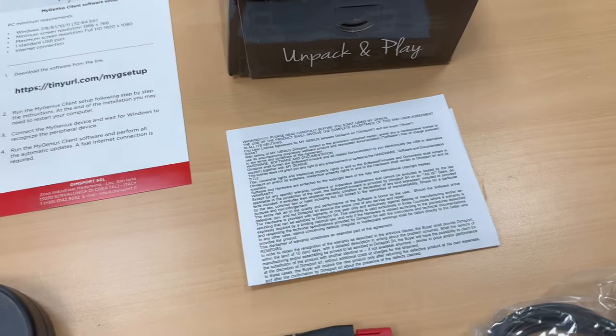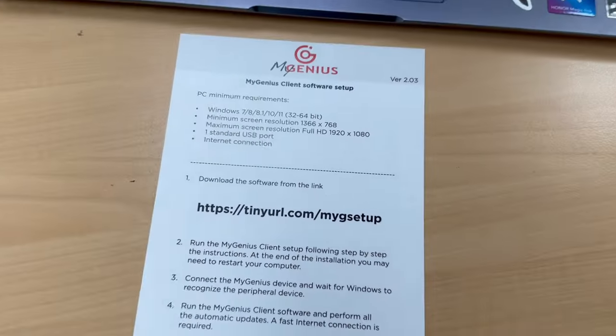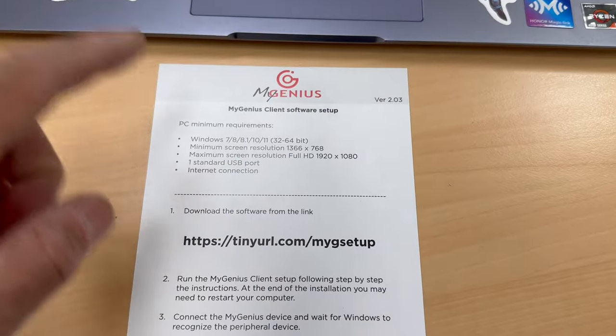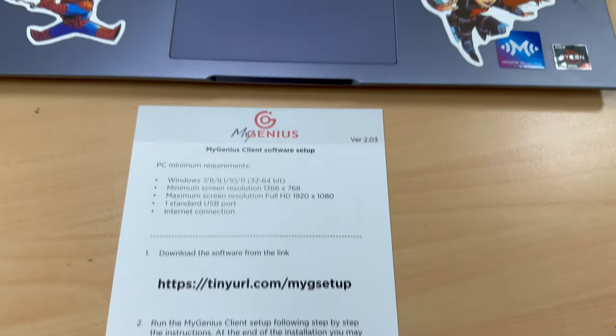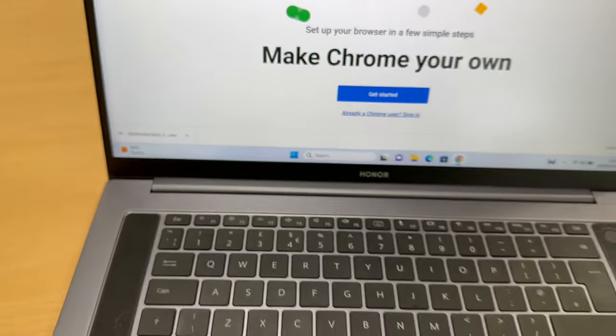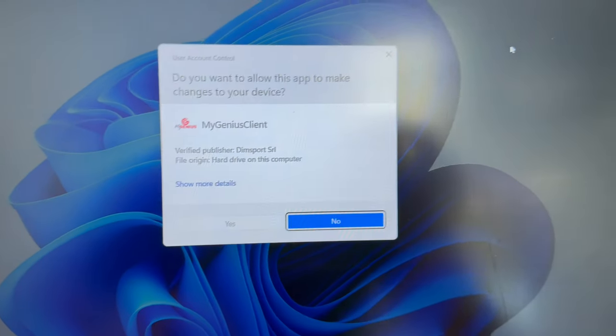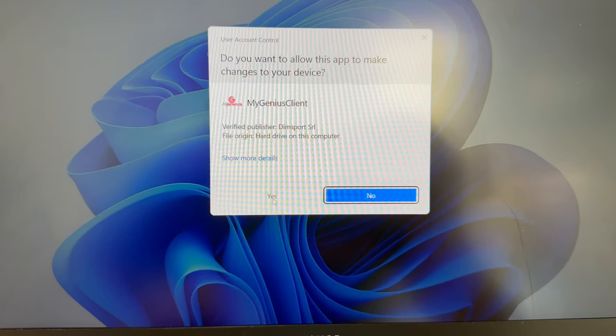You also get a USB that connects to your laptop and to the device, some instructions about what to download and how to do the work, and some warranty stuff. Let's go through the laptop instructions first. You need a Windows laptop, go to the URL provided, which downloads a file — it's about 80 meg. Then run the client setup, double-click the file like you normally would, and click yes to accept.